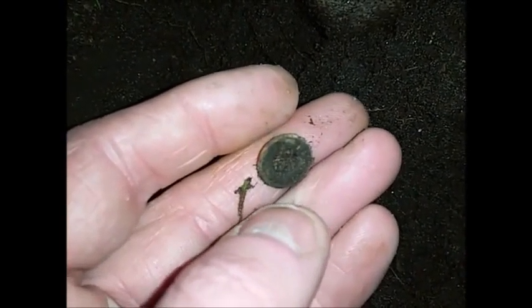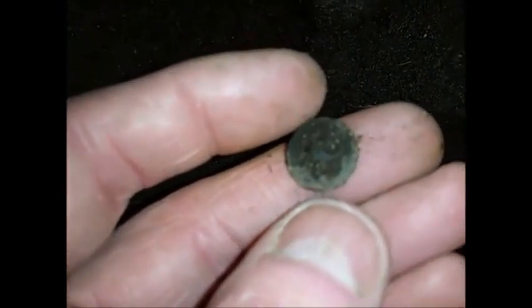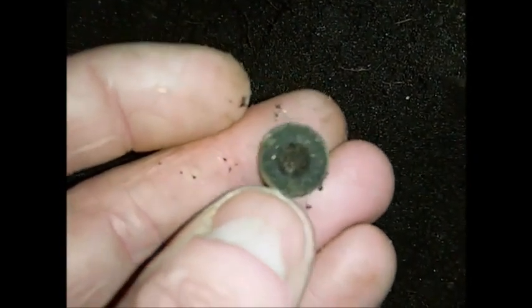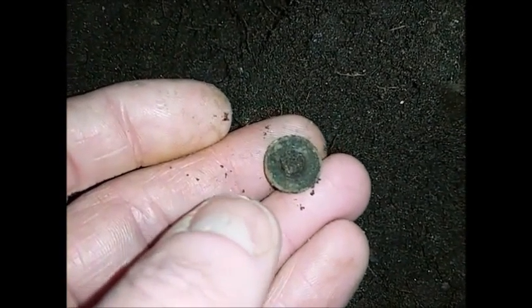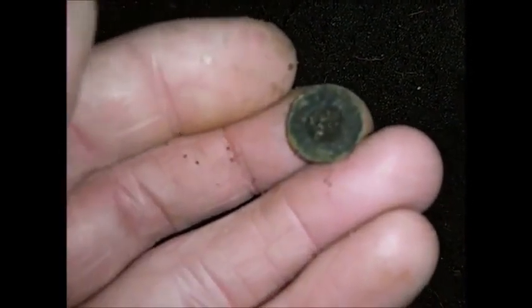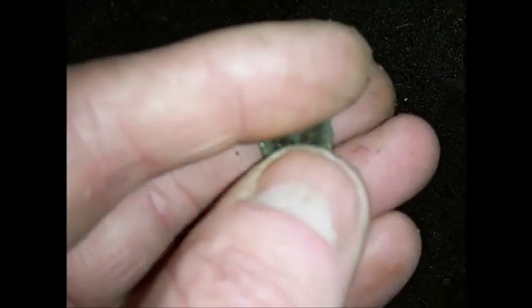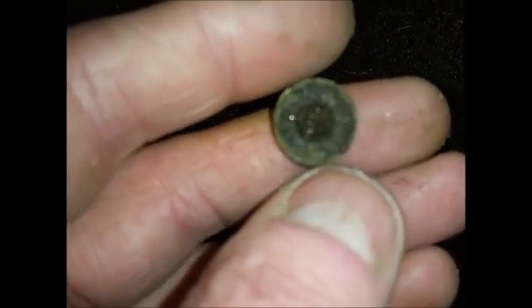Alright guys, it's been a while — this is the next one. Took about 15 to 20 minutes to find this little button, tiny little thing. I don't know what it says on it, I can't see, but it's better than tin foil and pie tins I suppose.